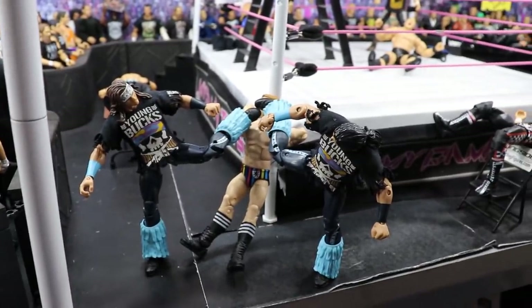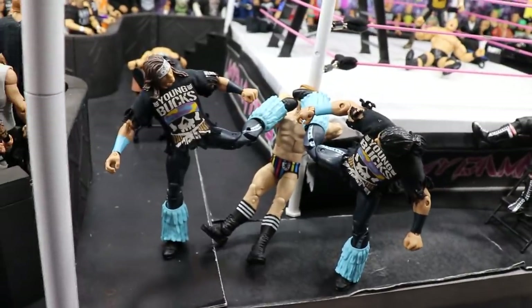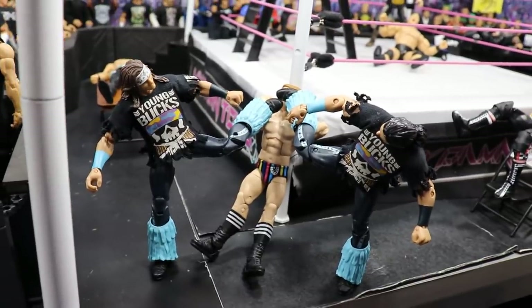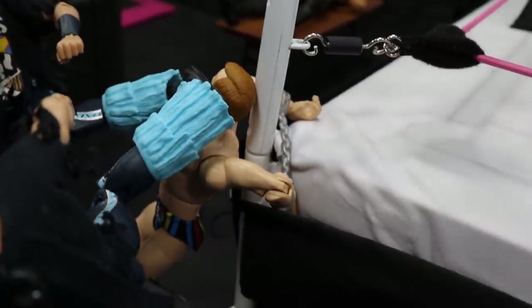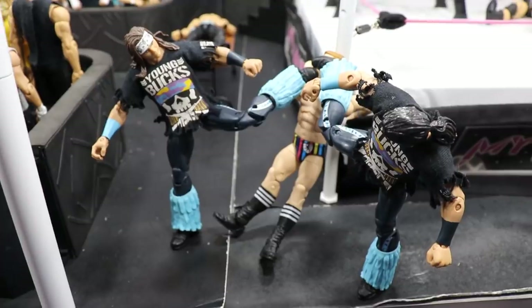Coming right here at ringside, the Young Bucks have broken loose at MDT Live. The Young Bucks are delivering a double superkick to Jack Gallagher — and not only are they double superkicking his head off, but he is literally handcuffed to the turnbuckle. How sickening is that? Not only is he handcuffed and helpless, he is getting double superkicked. Absolutely insane.